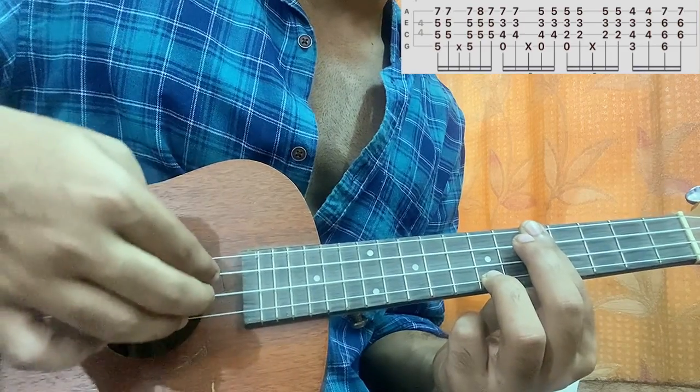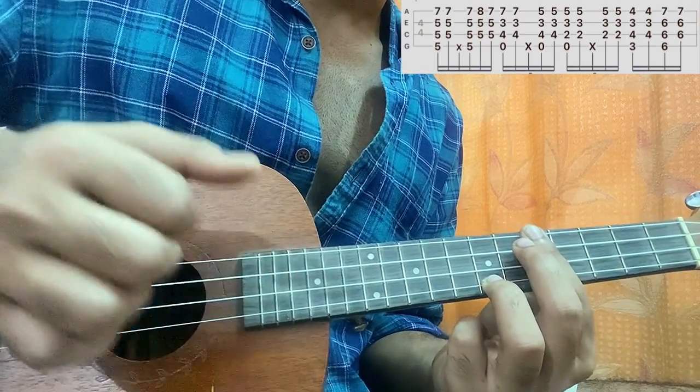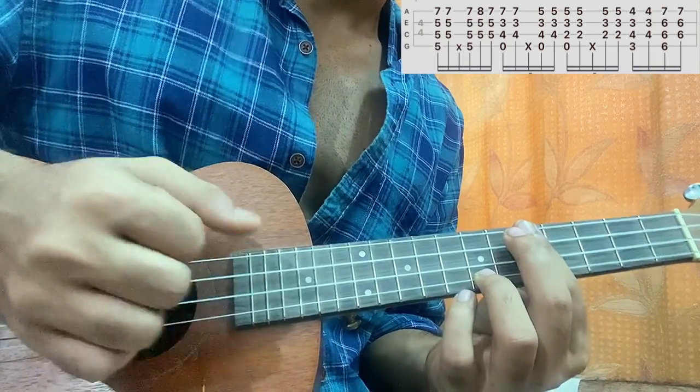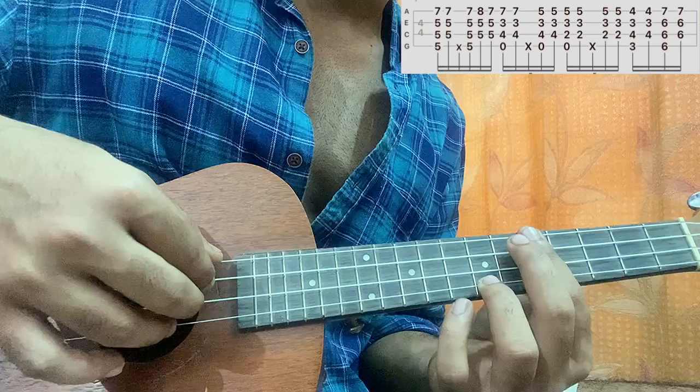You play the three strings from the bottom and then do a small mute, then you pluck all the strings together.